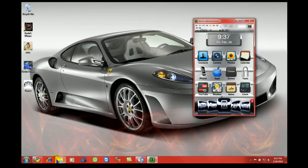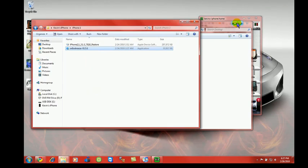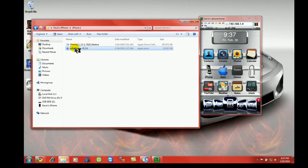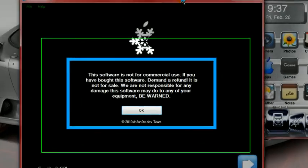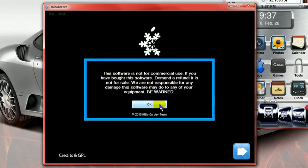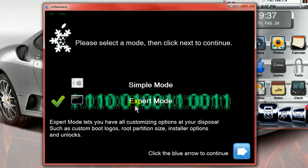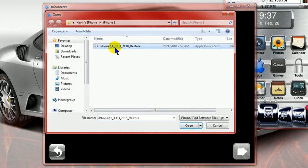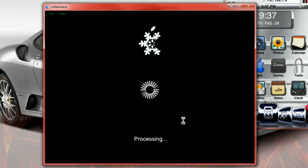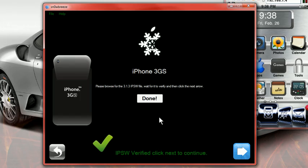Once you do that, open up SnowBreeze. Once you open SnowBreeze, you're going to get a dialog box at the beginning stating that if you paid for it, demand a refund because you can't charge. Accept it — you'll see that it says 3.1.3. Hit Next. Go into Expert Mode — always go into Expert Mode. Hit Next. Look for the firmware you downloaded, 3.1.3, open it up, hit OK. It's going to process to make sure it can be used. It confirms it can be used, and also states that your device must have been jailbroken prior to this.